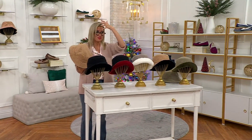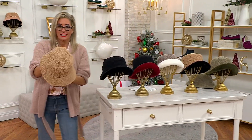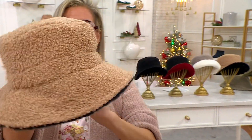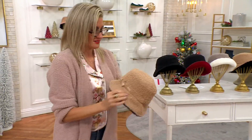Jasmine is killing it with the cream faux fur side, but it's not just the faux fur — it reverses to this cute little nubby boucle, Sherpa-inspired side.